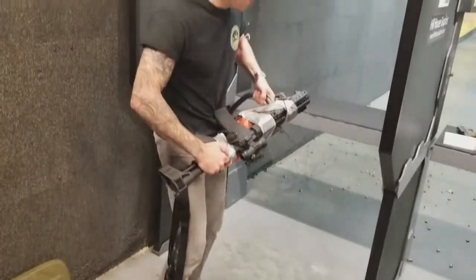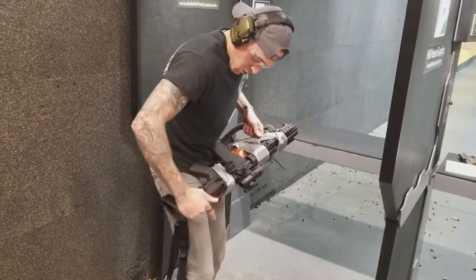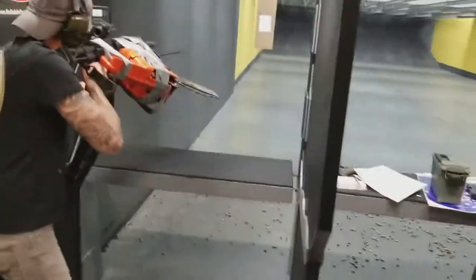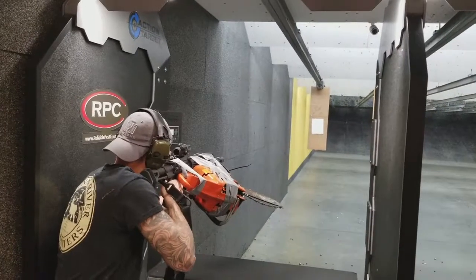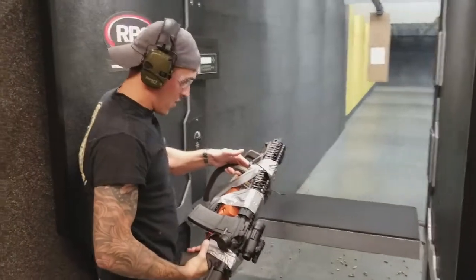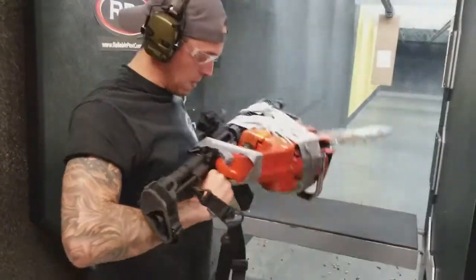Let's test fire this bad boy and see what kind of results we get. Lord of mercy — all right, fire up that chainsaw!